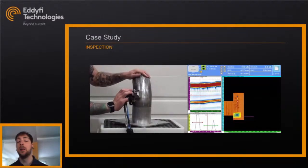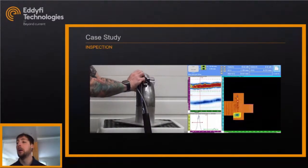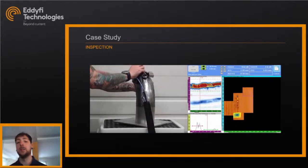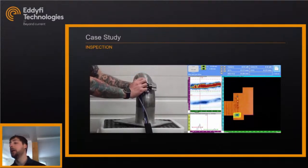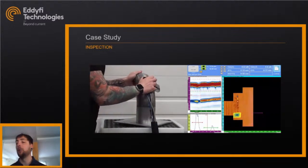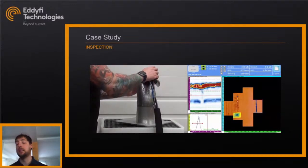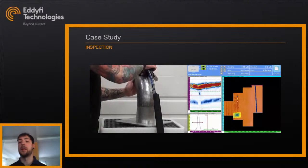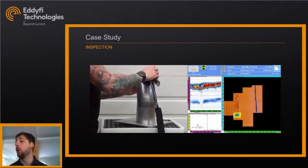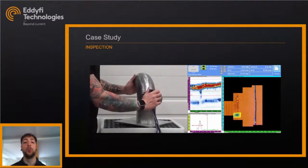I don't need a full grid on my pipe — just a few scan lines. The magnetic wheels adapt properly to the pipe diameter, ensuring I go in a straight line. The result is a clean image displayed as a Gate 2 minus Gate 1 differential gate image, so even though the interface can move up and down slightly, the difference between the interface and back wall stays relatively constant. This pipe was welded from two halves, and the weld is visible as the blue area on one scan line.